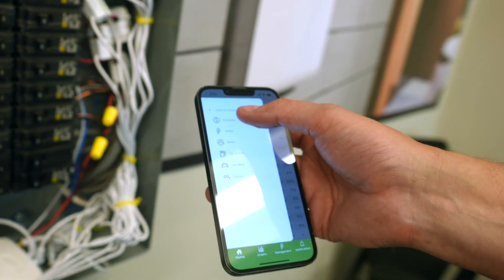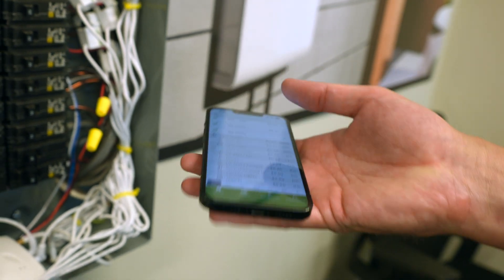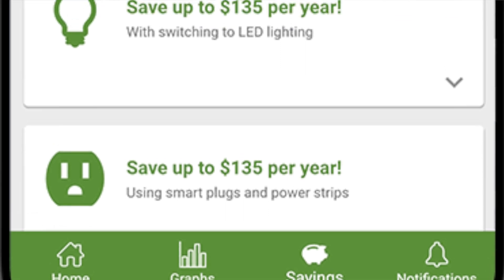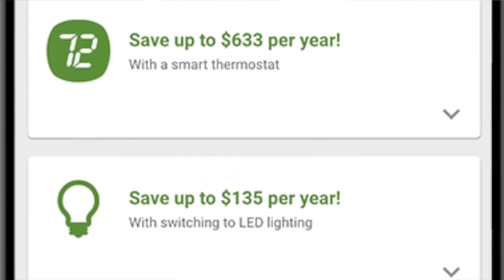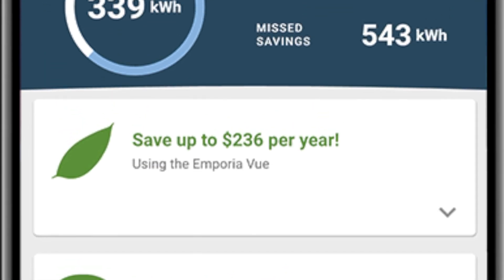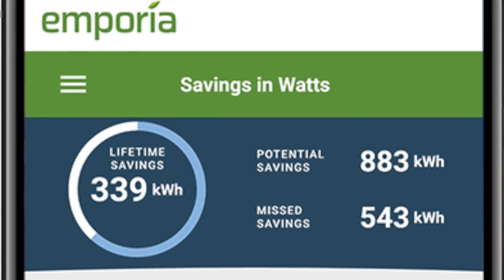You can change the display from kilowatts to dollars and cents, amps, or compare it to different carbon usage. The currency calculation is based on your actual utility rate schedule — we're hooked into the Department of Energy's internal utility database. You just tell us what rate schedule you're on, we'll upload that on the back end and convert the watts into dollars and cents.